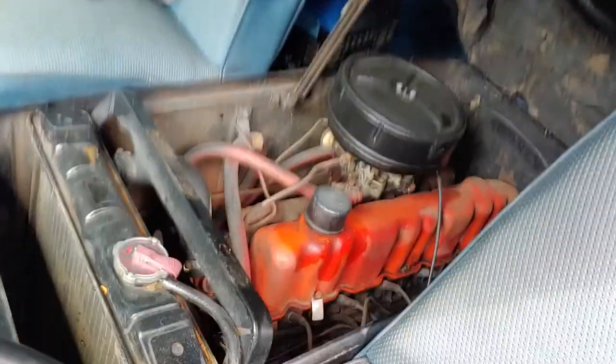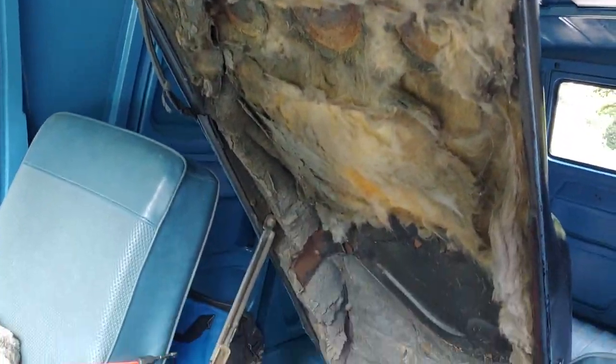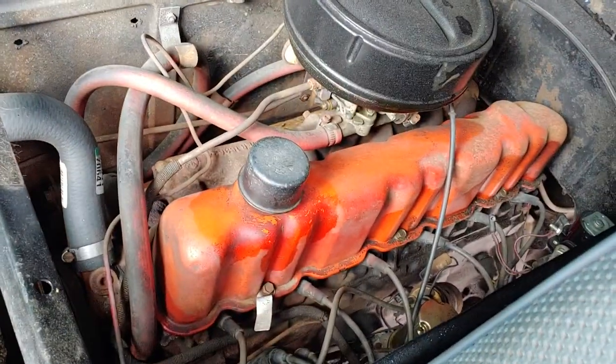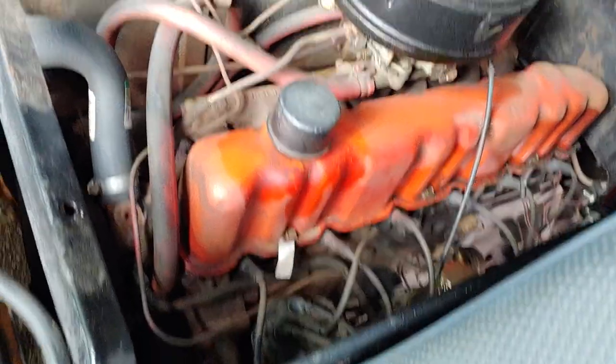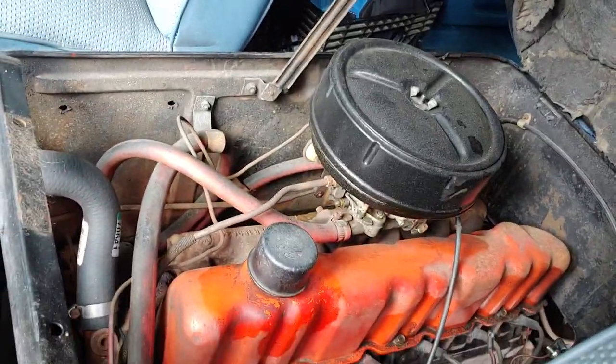Nothing fancy, all original. I don't even need to get that insulation stuff in there. It still has the old bath air cleaner on it.